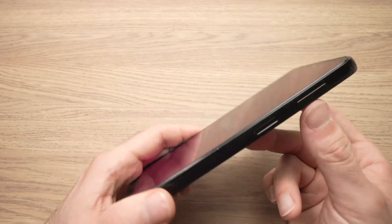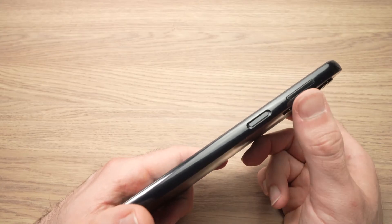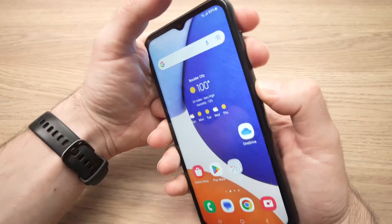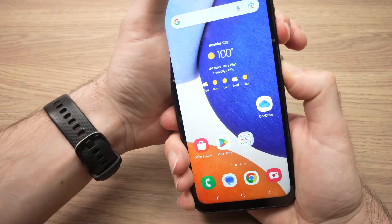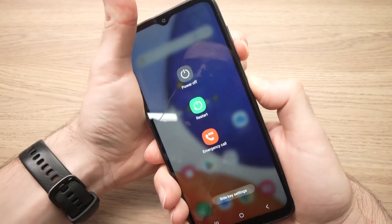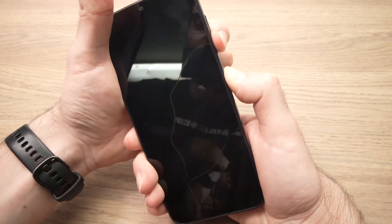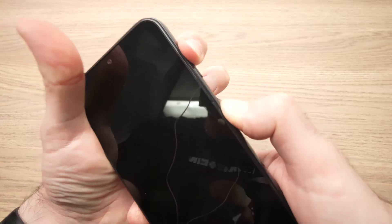The first method: locate the power button and the volume down button. Keep pressing the power button and the volume down until the screen shuts down. When the screen goes black, switch to volume up while maintaining the power button pressed.